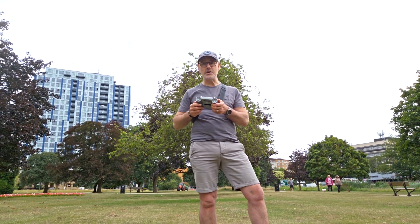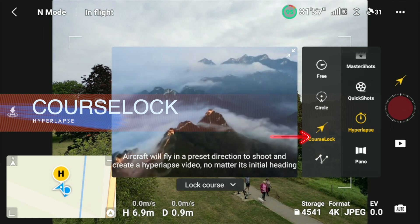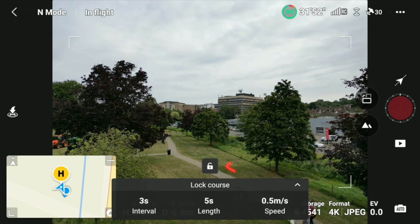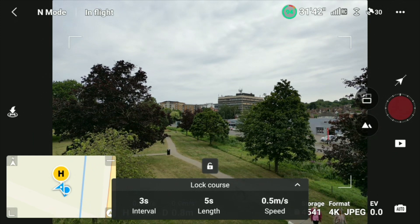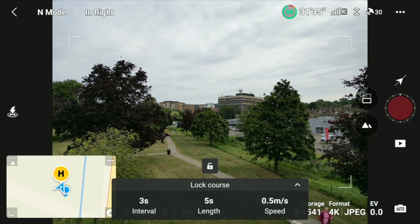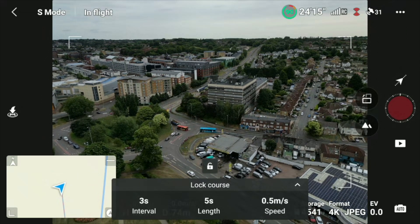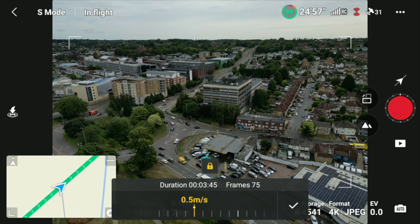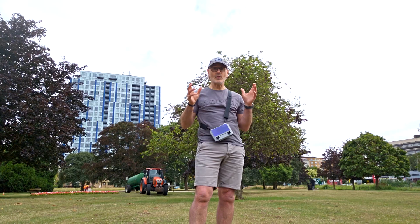This is really windy but we're going to do course lock. Click the little arrows and you'll see there's a lock sign. Get it into position, point it where you want it to fly, point the gimbal in the direction you want the camera to be facing, and then it will fly along on that course. We're going to tell it to go in that direction — it is locked — set three seconds, speed it up a little bit.